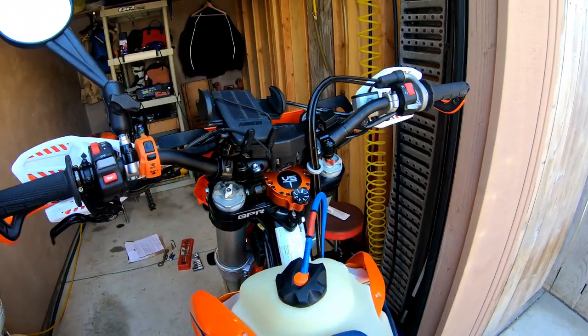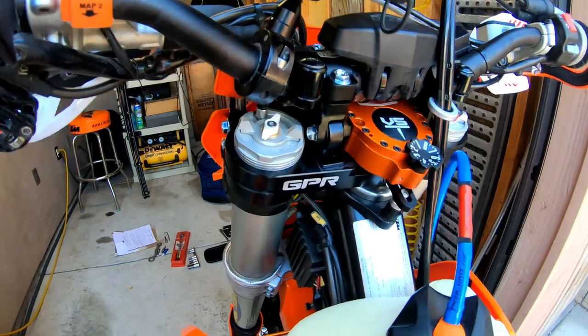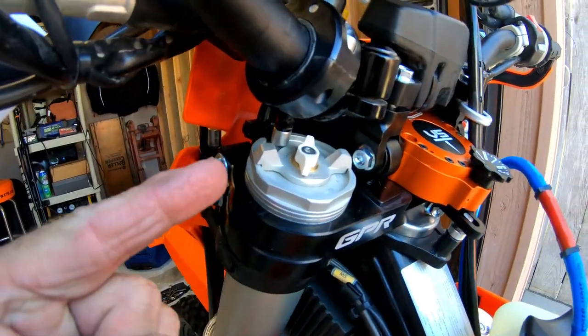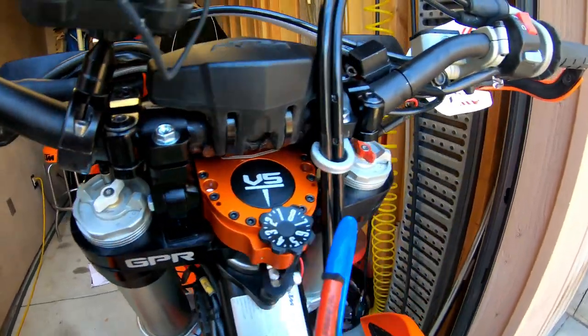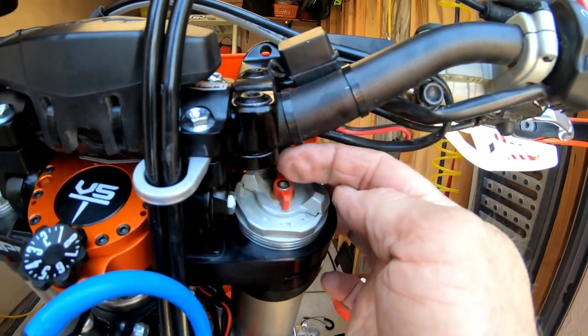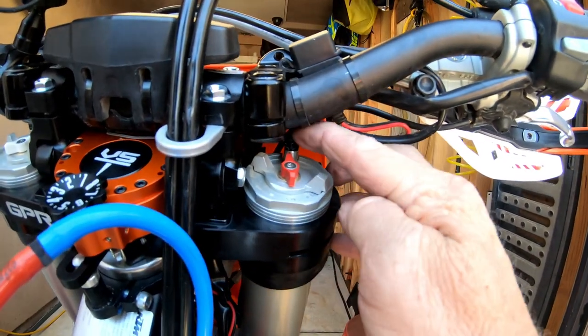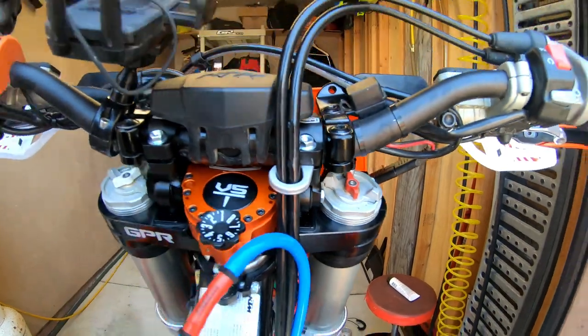Now that the whole damper is installed and everything is locked down, with the handlebars a little farther forward I can now access the damping adjusters on the tops of both forks — which is nice because the handlebars were right over them before. I can also reach the fork bleeders up front, which is a bonus.